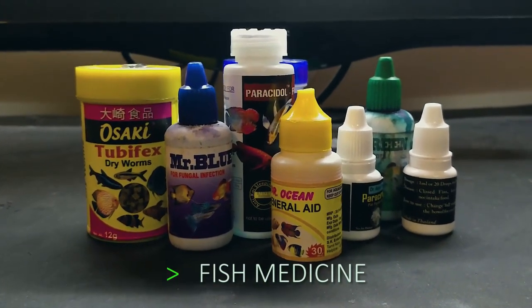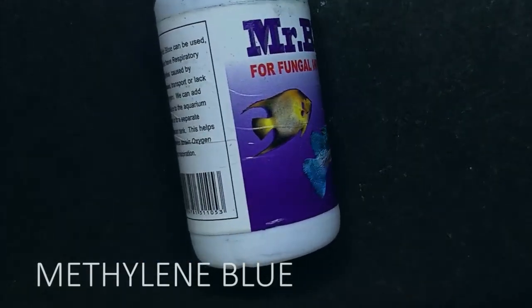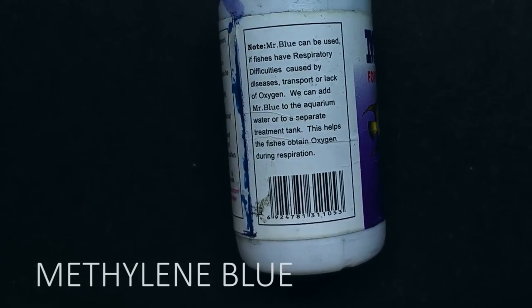No special medication is required for molly fish. Sometimes a saltwater bath or methylene blue dip is required just for the removal of fungal presence on the body.